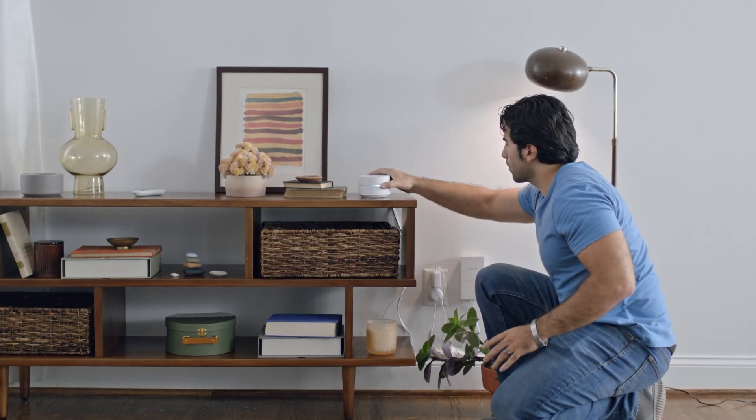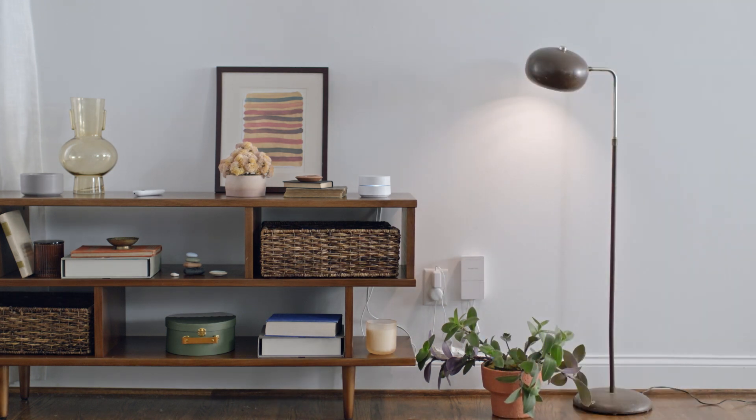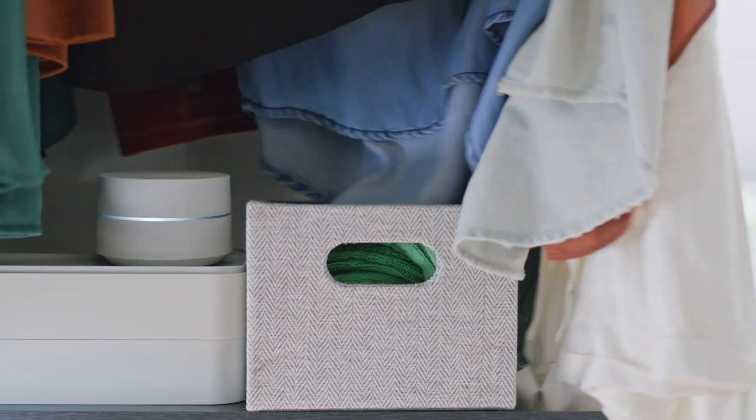It's all about placement. If possible, place it off the ground in plain view, like this. Don't hide it in a cabinet, closet, or behind your hamper.